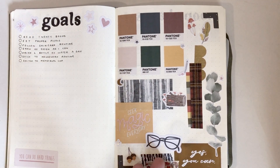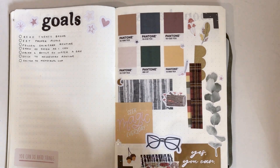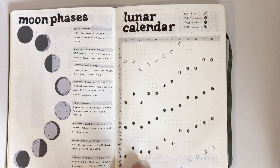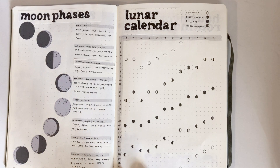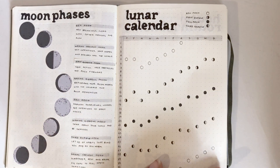Next is just a nice little page of things I like — colors, a few little quotes, and some washi tape. I don't really know what to call it, it's just a fun page. After that are my moon calendar and moon phases pages. I like having these and knowing the moon cycle — I know it's not for everyone, but it's something I enjoy so I made a two-page spread this year.